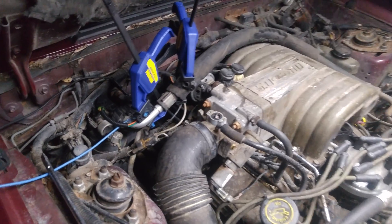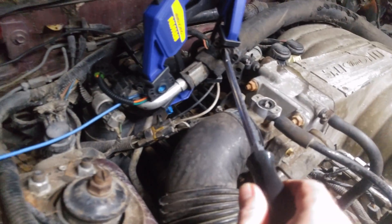Without further ado, let me show you. I'm going to just turn the throttle position sensor by hand with this screwdriver and you can check it out on the screen and see what it actually looks like.